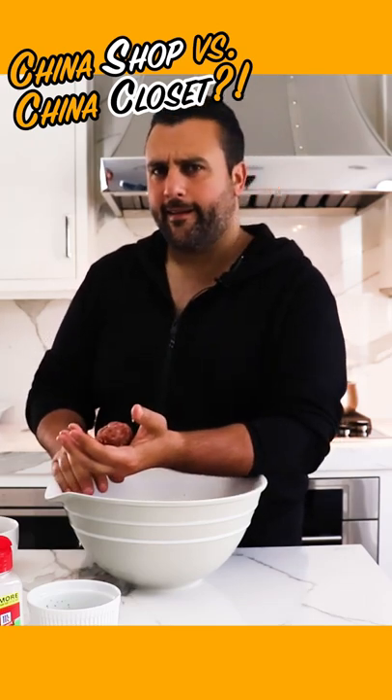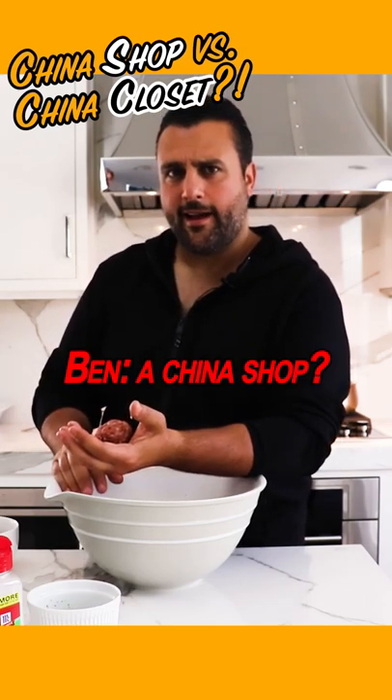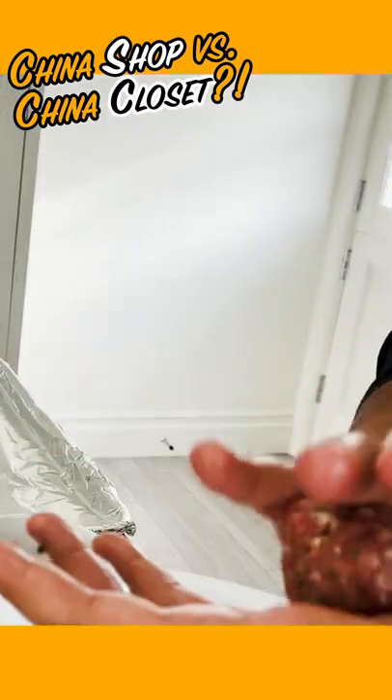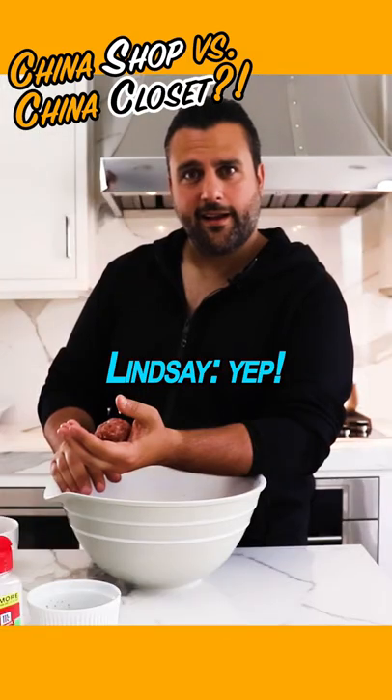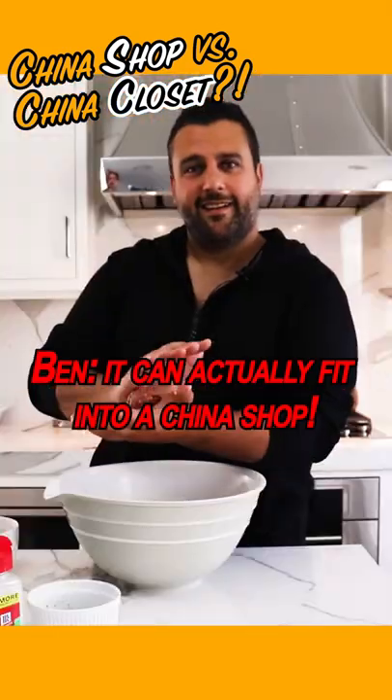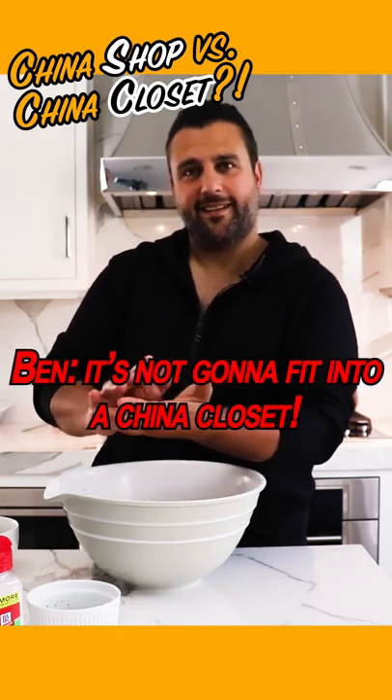Wait — is it a china cabinet, a china shop? A china shop. A bull in a china closet? How would a bull get into a china closet? It can actually fit into a china shop, but it's not going to fit into a china closet.